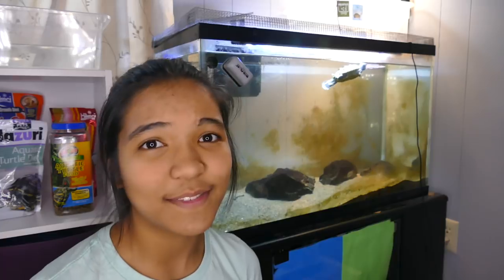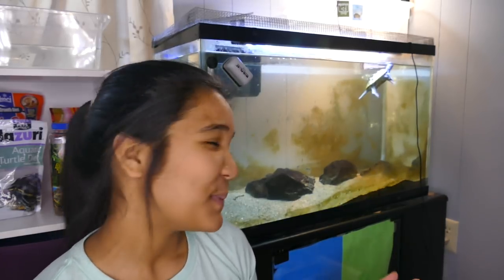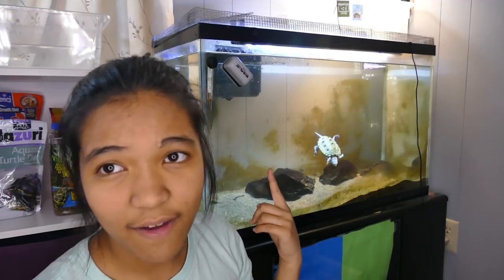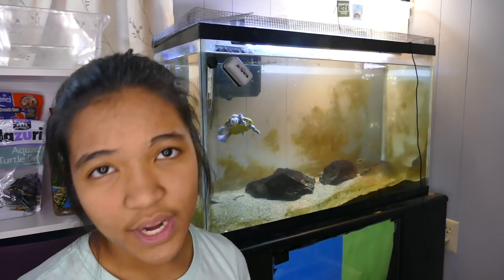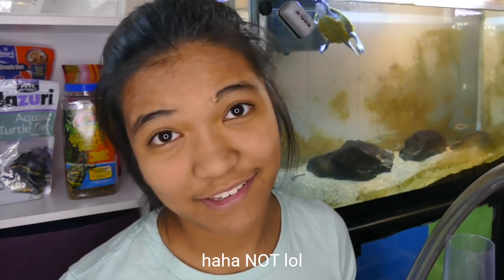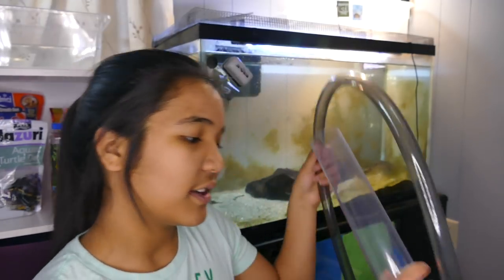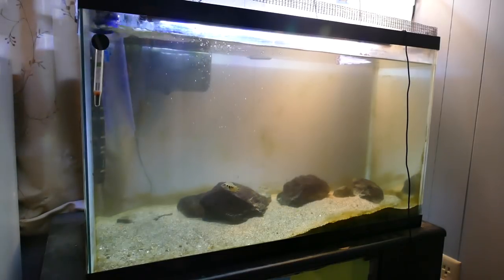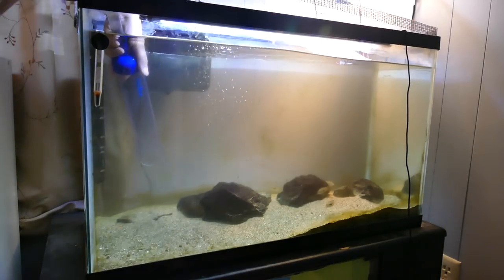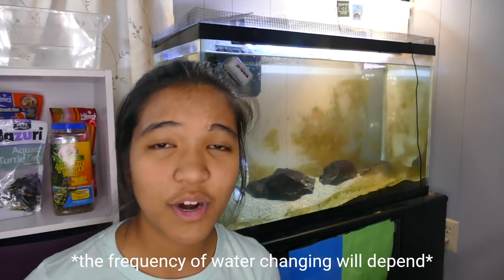That brings me to water changes, which are basically a fact of life for aquariums in most cases, because turtles are messy. Even though you hopefully have a big filter, you will have to change water in order to remove waste. You can use a siphon — it goes in the aquarium and sucks the water out, and you can also use it to suck debris out. This removes nutrients from the water and keeps things clean.